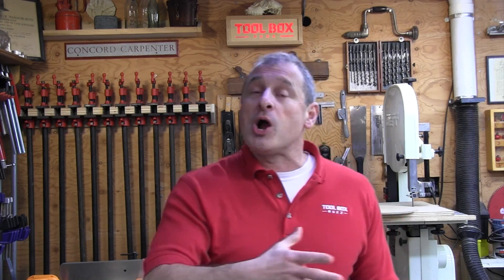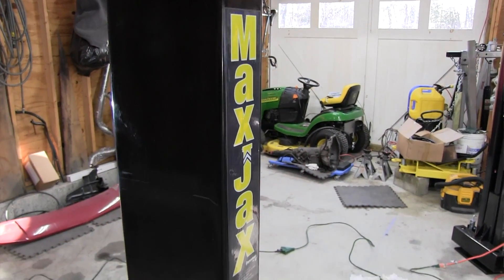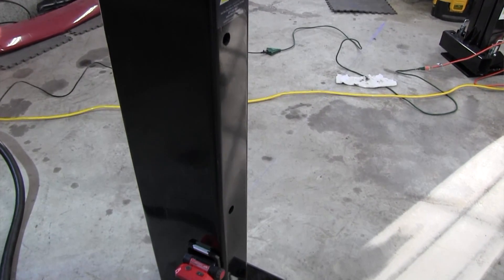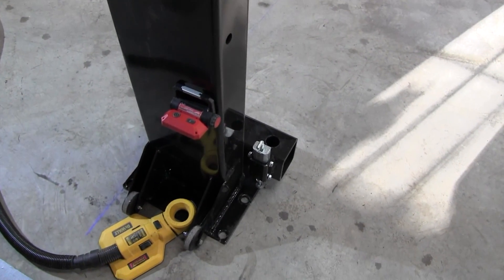We used it to install a car jack system — a vehicle lift — in a client's garage. We found it to be fast drilling, low vibration, and we drilled in older hard concrete.